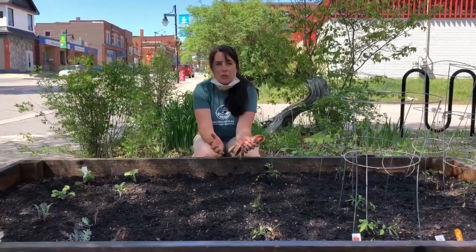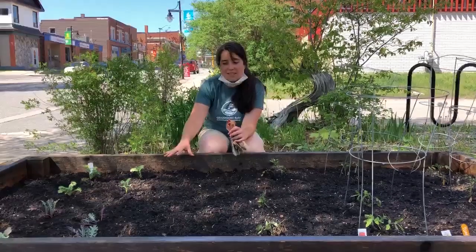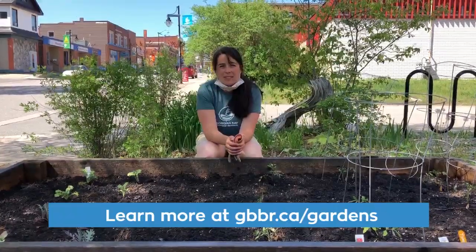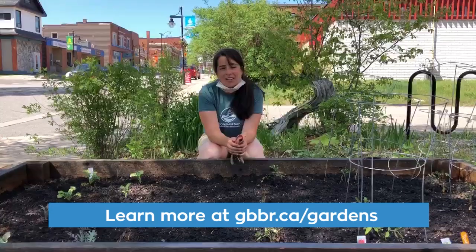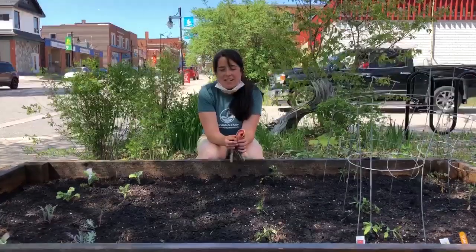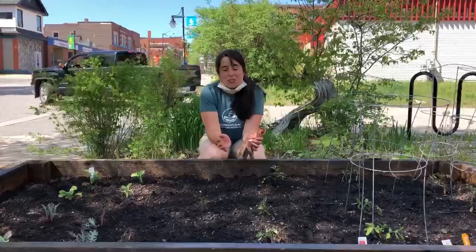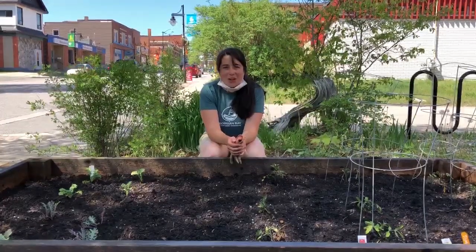If you're interested in learning more about anything that we've done here — the companion planting, planting the seeds, or transplanting the seedlings — you can look on our website at www.gbbr.ca/gardens. There you'll find the Seed to Soil Gardening Guide, which explains everything we've talked about in much more detail. Tune back in later in the summer and check out how our garden looks.